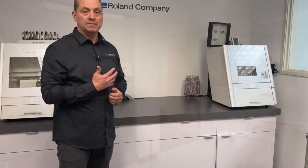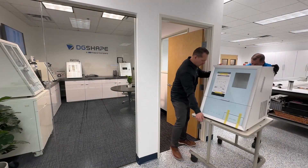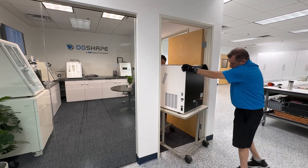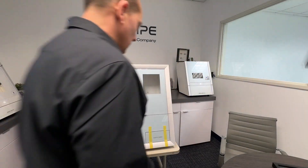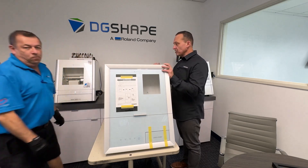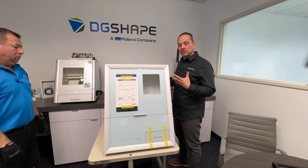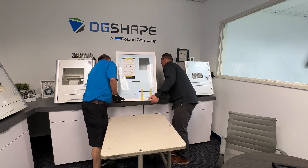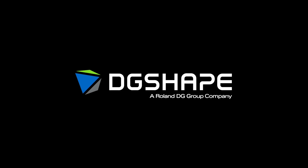Now we will bring the device in. Here we have the machine — we're ready to install it. We need a partner. Make sure that we have a good location and it's clean.